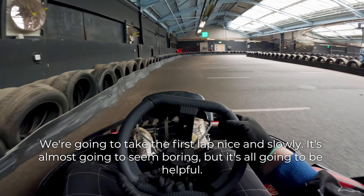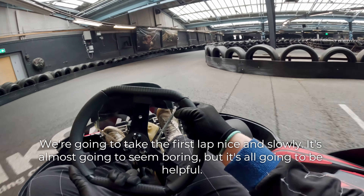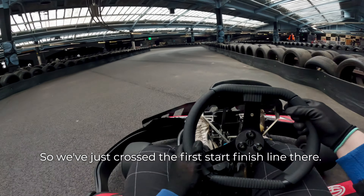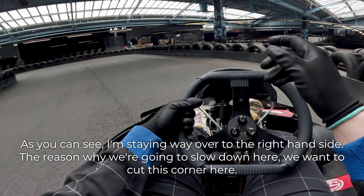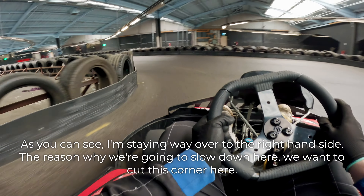We're going to take the first lap nice and slowly. It's almost going to seem boring, but it's all going to be helpful. So we've just crossed the first start-finish line there. As you can see, I'm staying way over to the right-hand side. The reason why — we're going to slow down here. We want to cut this corner here.